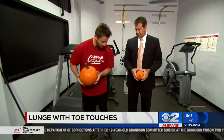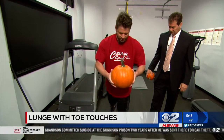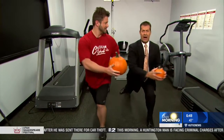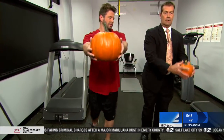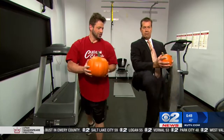So what we're going to do, we're going to start with an exercise called the lunge with a toe tap. You're going to step back with your right leg into a lunge, twist to your left side, stand up, and kick the ball — like you're punting a football.